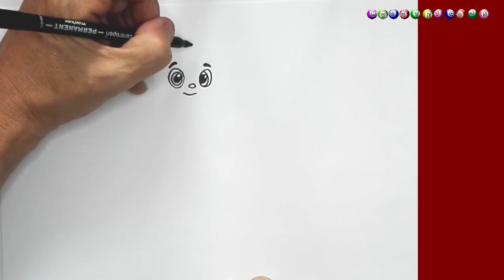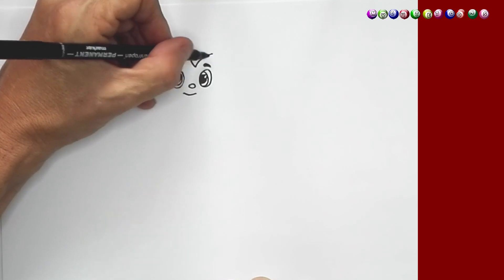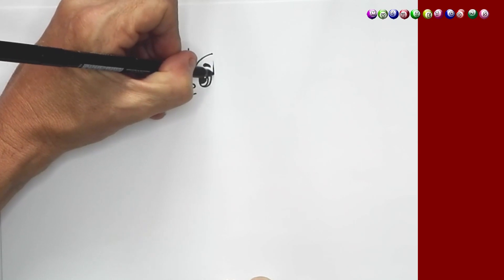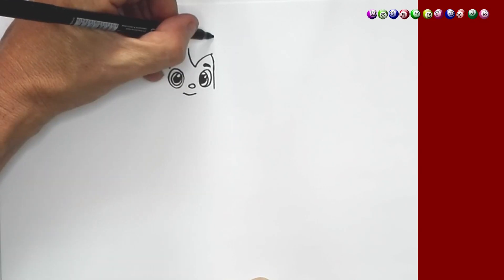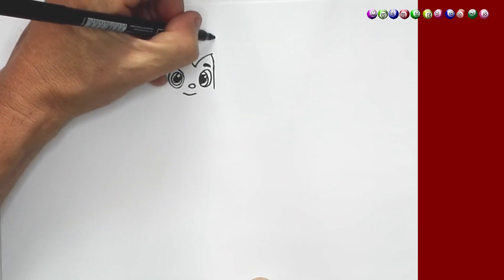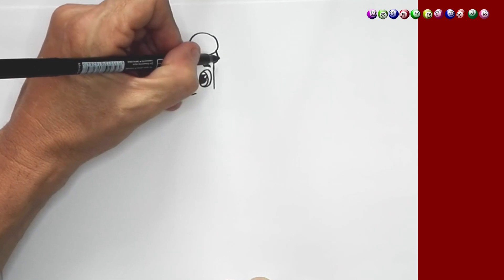And then from here I'm going to draw the hair. I'm going to bring the hair down and I'm going to bring it up. And then I'm going to draw the side of Z's face and I'm going to draw a line down like this and I'm going to connect it to the hair. And then on top I'm just going to draw the hair again like this. And from this side I'm going to draw the hair again — just going to draw a little line like so.